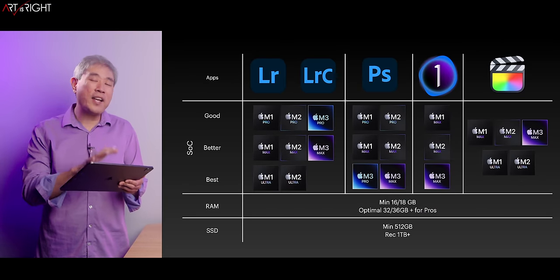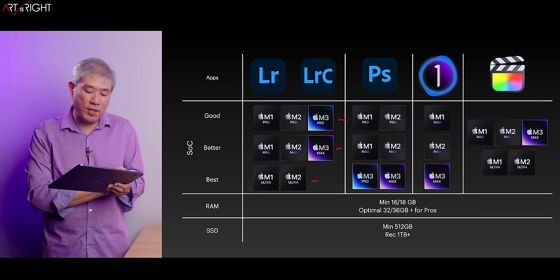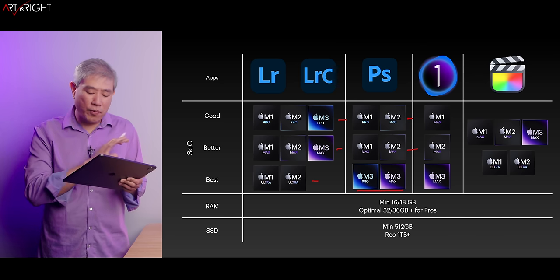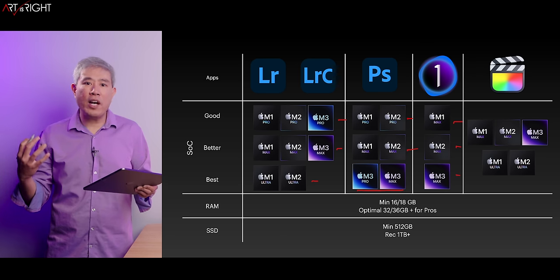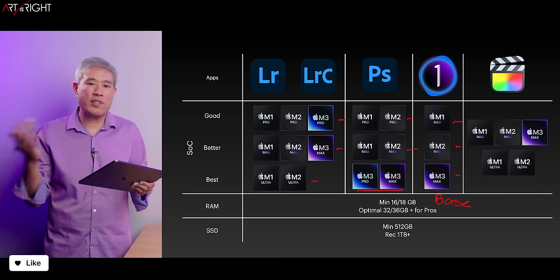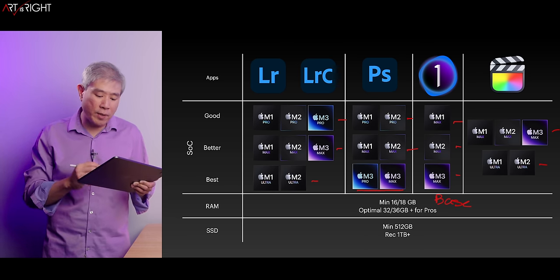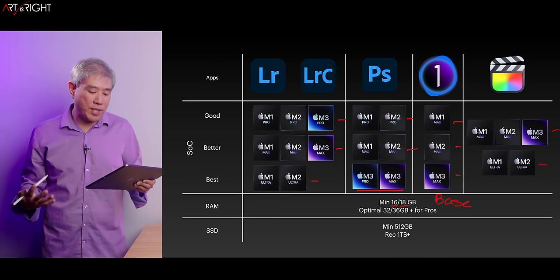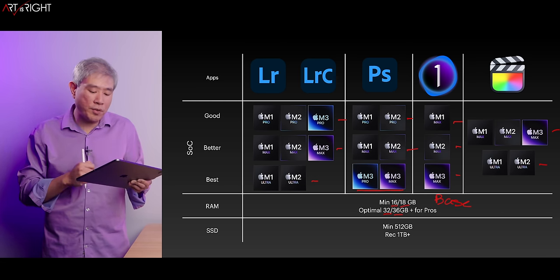App-specific SoC recommendations: For Lightroom and Lightroom Classic — good would be any Pro, better would be any Max, best would be any Ultra. For Photoshop — Pro is good, Max is better, and for best I'd say anything with M3 performs really well because of the faster CPU. For Capture One — always recommend getting the Max, but always go with the base GPU configuration because Capture One won't utilize the extra GPU add-on at all. For any type of video workflow, either Max or Ultra is the way to go because of the double encoder/decoder engine.